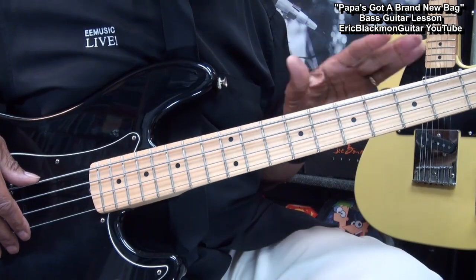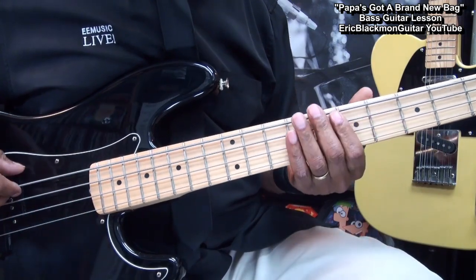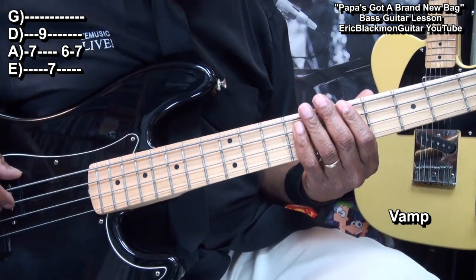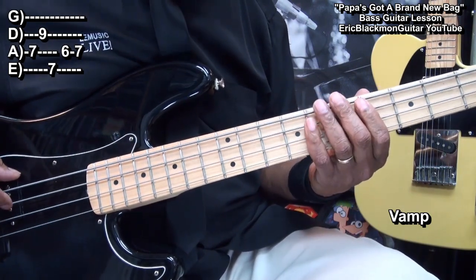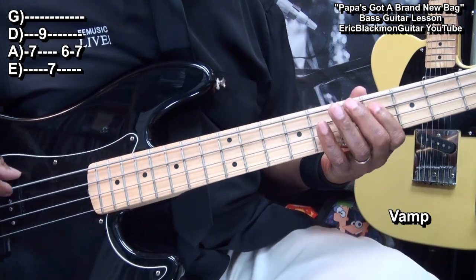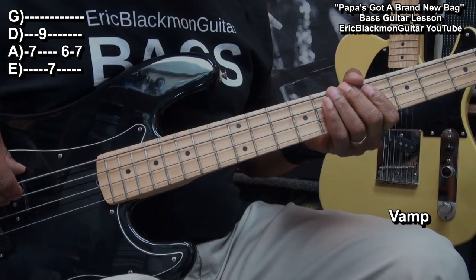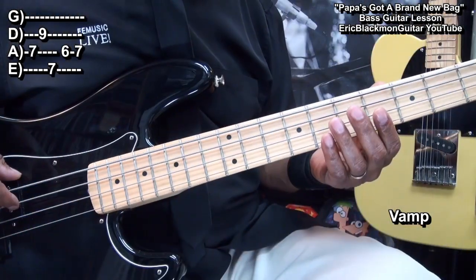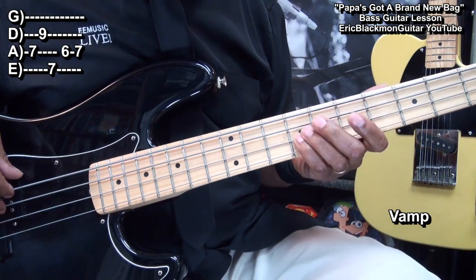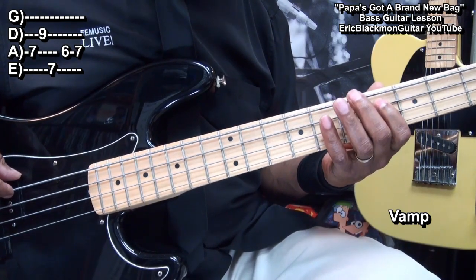Now there is some variation in the way the bass part is played, but we can play that pretty much through the entire song and it'll work. The next part will go like this — that was fret 7 on the A string, fret 9 on the D string, fret 7 on the E string, fret 6 on the A string, back to 7.